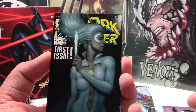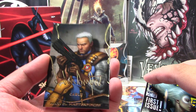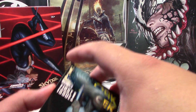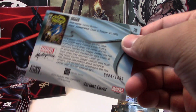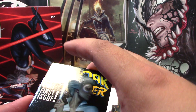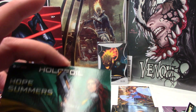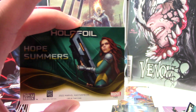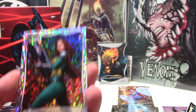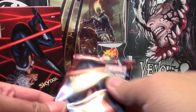Pack number six — we have a holofoil. Behind that we have Cable gold sig, and Cloak is a variant cover, tier 1, 984 of 1499. And behind that we have Hope Summers — I believe this is the base holofoil. There is also a checkered variant parallel that is unnumbered, but this is what the base holofoil looks like. It looks pretty good — I do like it. On to the second half.